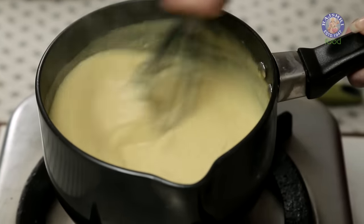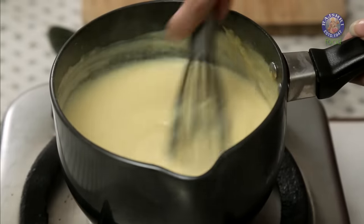Let this cool down for at least 10 minutes before we add in the fruits. You will need to stir this periodically as it's cooling down, because I don't want it to set outside. Now this is done — let's add in the fruits.